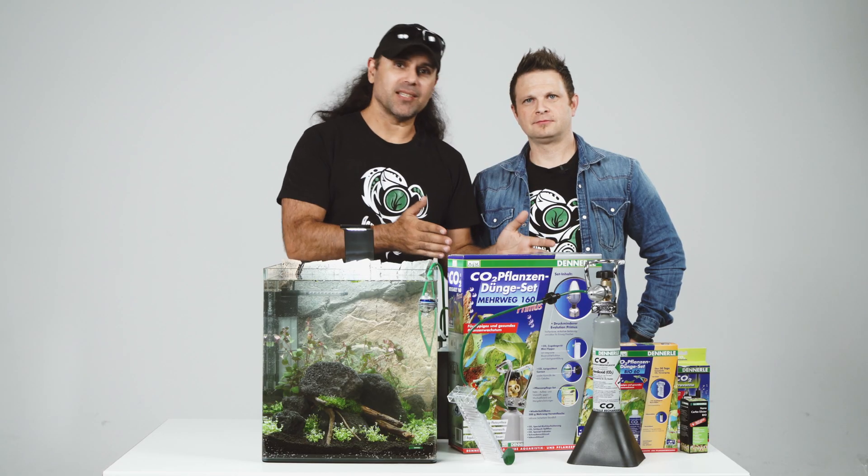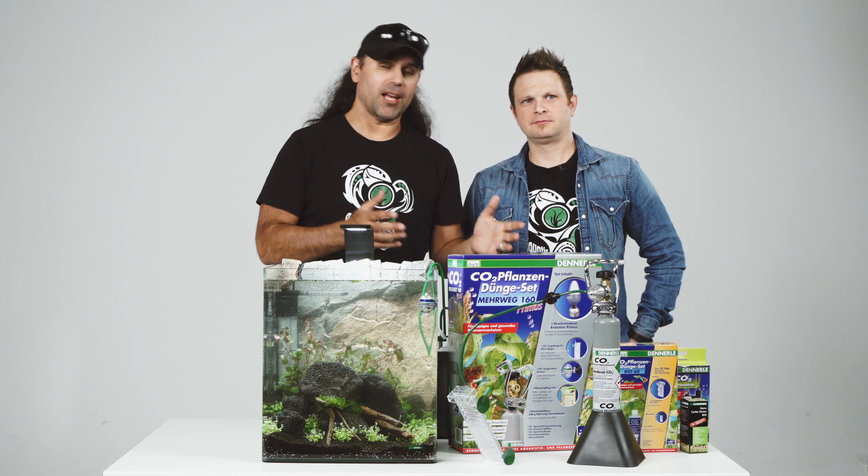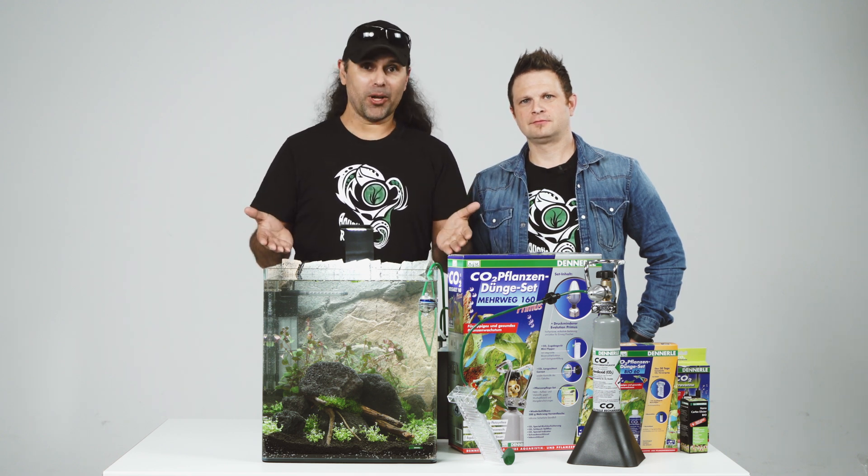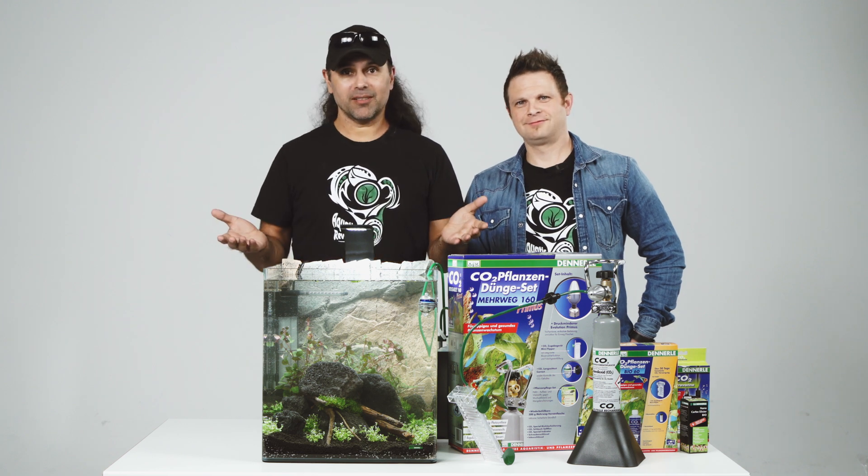So guys, we have three systems — three ways how you could put CO2 in your tanks. I hope you like it. Keep on growing plants. Thanks a lot for watching. Ciao.